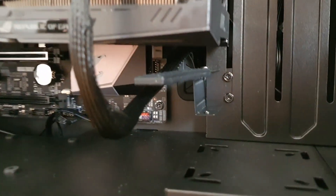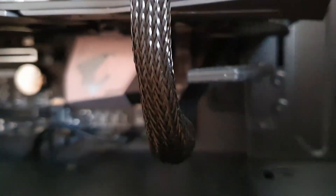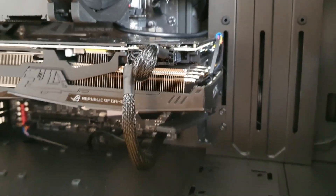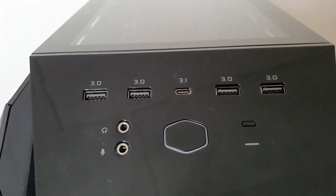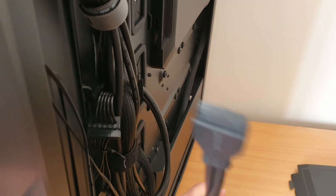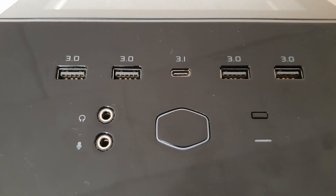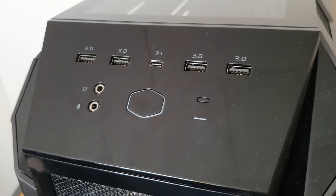Just a couple of issues I ran into with this build. The GPU sag mount provided with the case is supposed to help support the GPU, but I found that when it was actually holding up the GPU, it was hitting my fan and stopping it from spinning - so it's pretty useless. The other issue is that the front panel of this case has four USB 3 slots with two connections, but the motherboard only has a slot for one connection. So two out of the four USB slots won't be working. If there's a way to get it working, please let me know, but otherwise it's not a big deal.